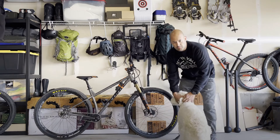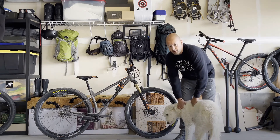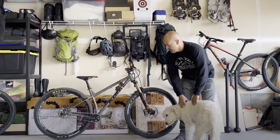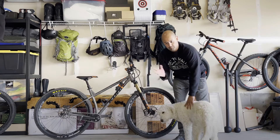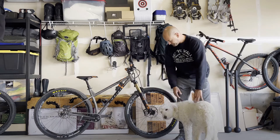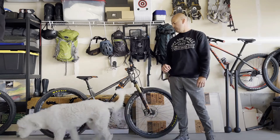That bike was about 32 pounds and I did a lot of all-day big rides, trail rides, some more aggressive stuff, and I also did a couple of 24-hour races. It handled great for cross-country and I could take it on my local trails as well.